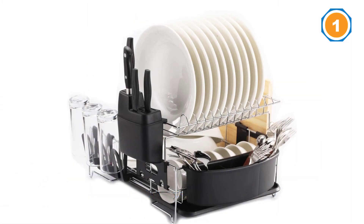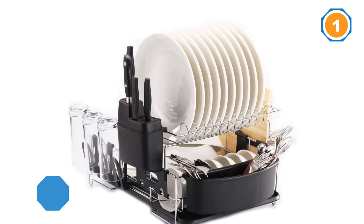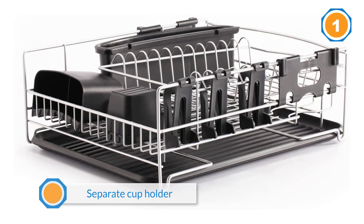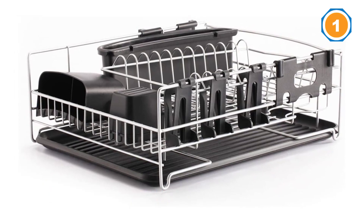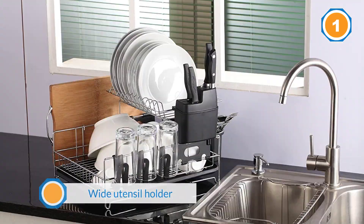The top shelf can be rearranged to suit your drying needs, and the rack features side drainage to prevent water build-up. Made of 304 stainless steel, this rack is resistant to rust as well as corrosion from acids, salt, and atmospheric conditions.